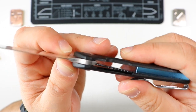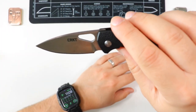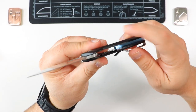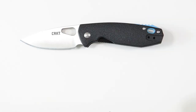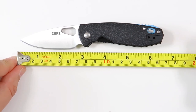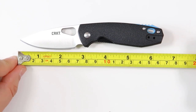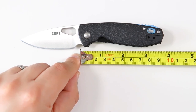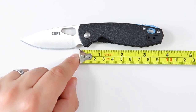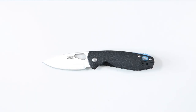The blade is stainless steel AUS-8 / 8Cr13MoV, offering decent corrosion resistance and being fairly easy to sharpen. Overall length is about six and a half inches. The cutting edge is two and a half inches, the full blade length is two and three quarters, and the handle is three and three quarters inches.